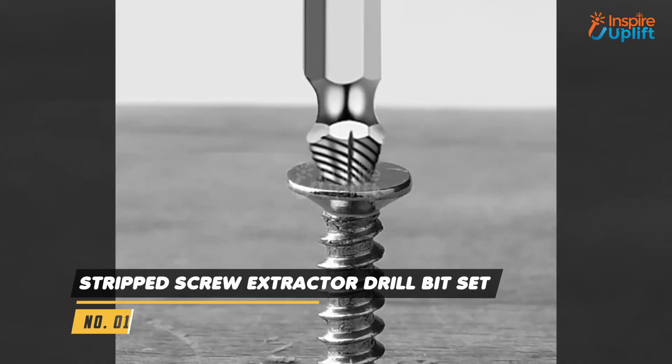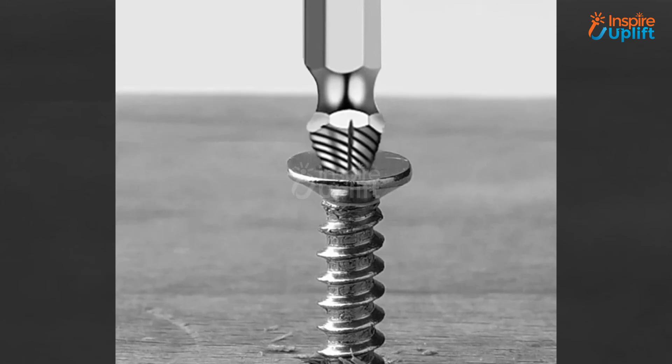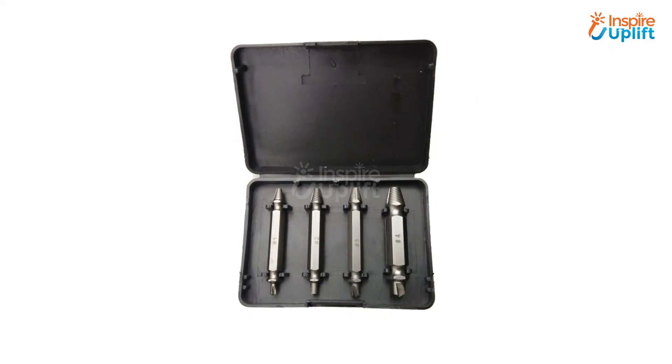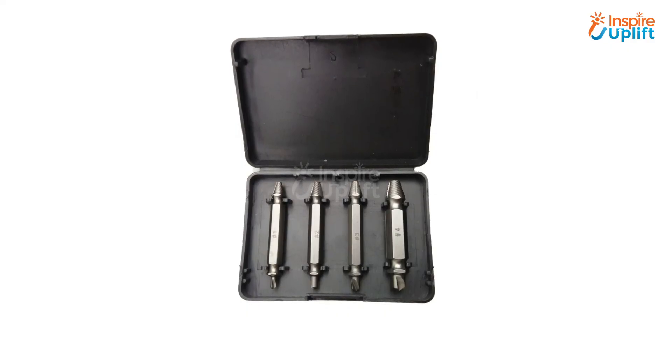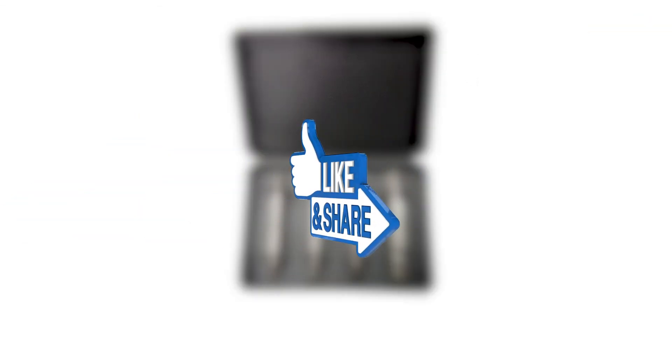At number 1 we have the Stripped Screw Extractor Drill Bit Set. Do you find it challenging to extract screws inserted in your doors? Don't panic, because with this extractor drill bit set it won't harm the door's condition. Now get out all the unnecessary bolts from wooden items easily. Like this video by clicking on the thumbs up button and share it with your friends.